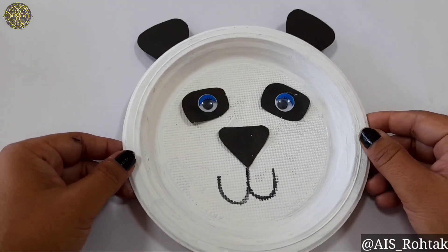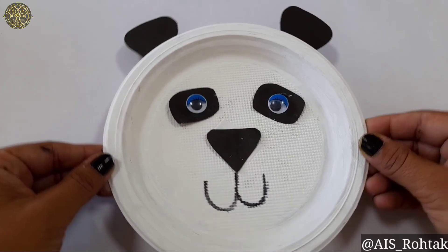Now our paper plate panda is ready. Try this at home. Thank you so much.